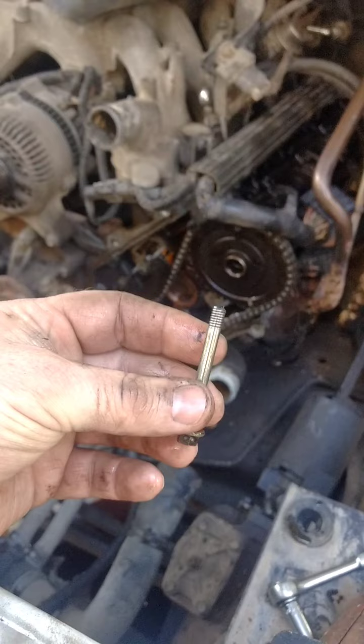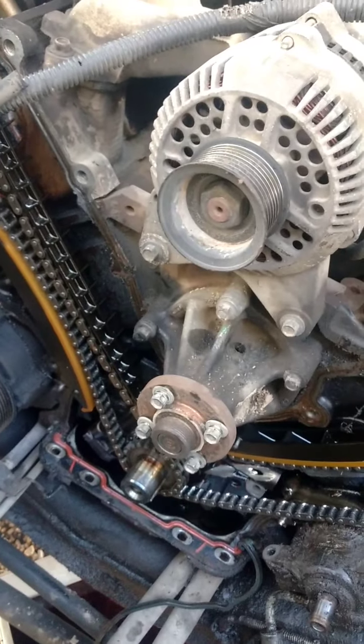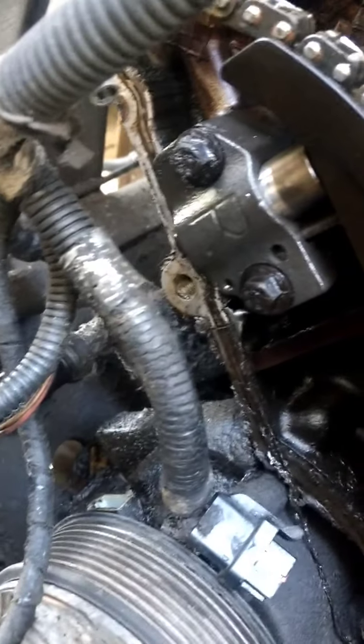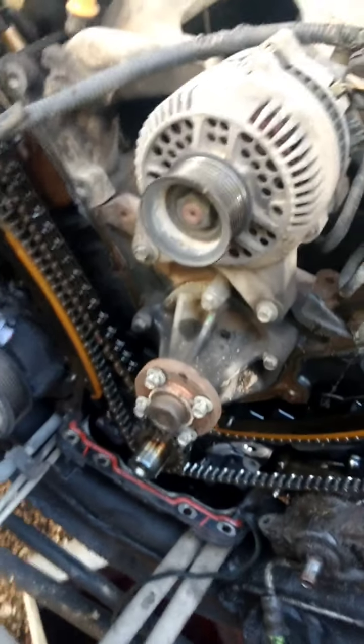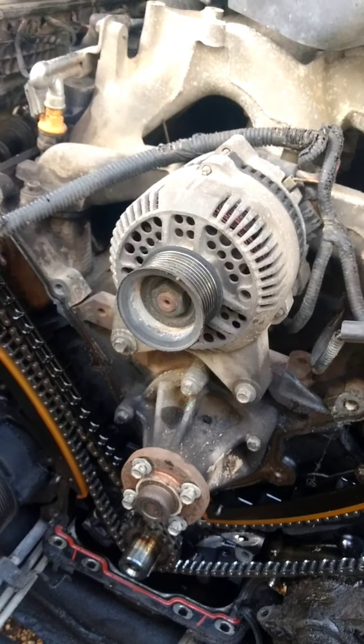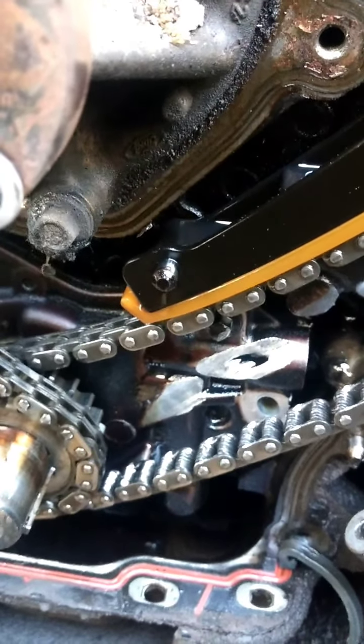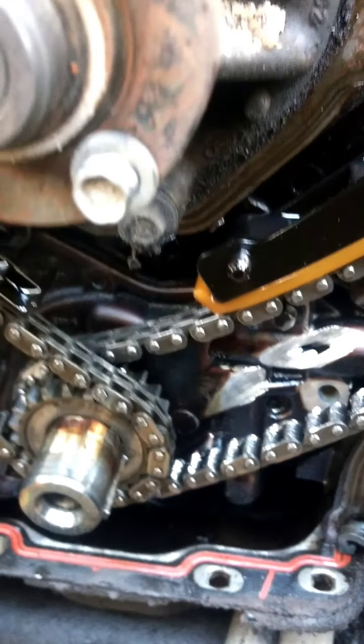The driver's side chain was especially loose because the cam follower fell off - and the reason it came off was that one of the bolts broke. This motor may have had chains put in it once before since it's already got the cast-iron tensioners. We originally pulled this out because of oil pressure being at zero. Come to find out, the timing chain wore a hole right into the oil pump, which is exactly why we had the oil pressure issue.